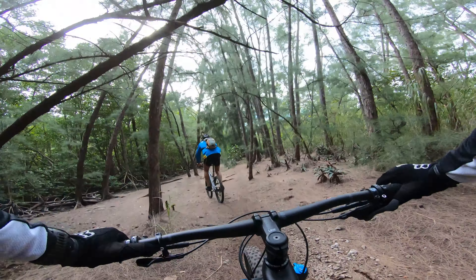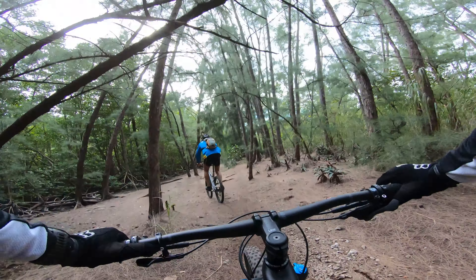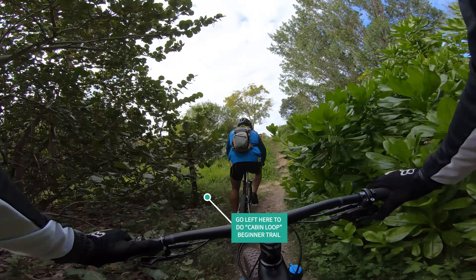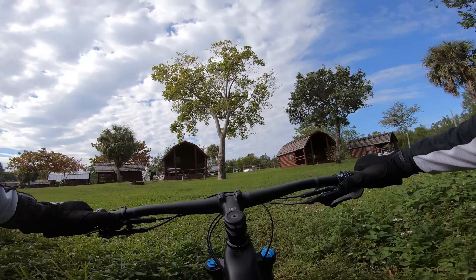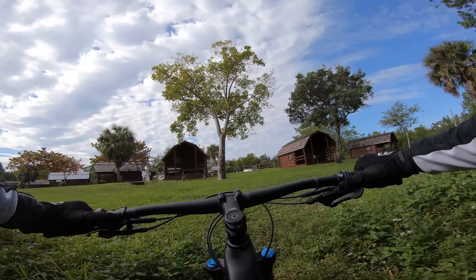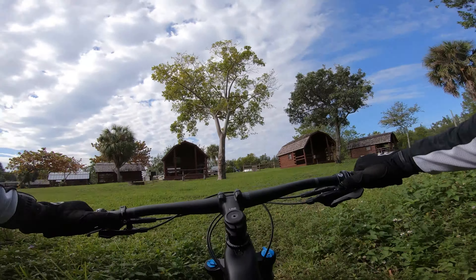Faster route is to take the left and hit the bank properly. Up here at the end you can do a couple things. Usually we just go up here and end the trail.